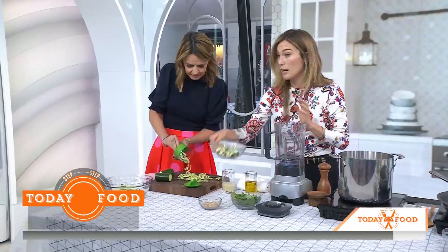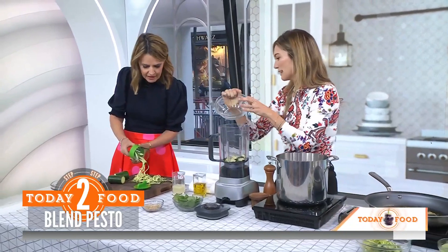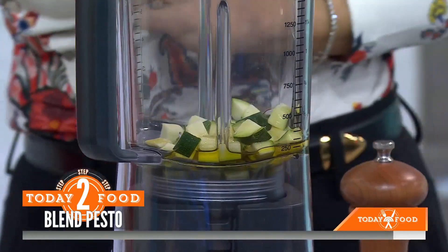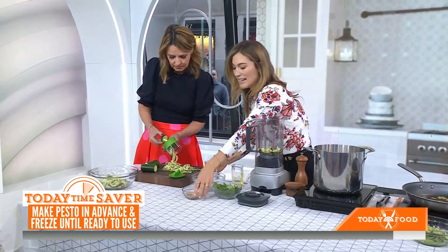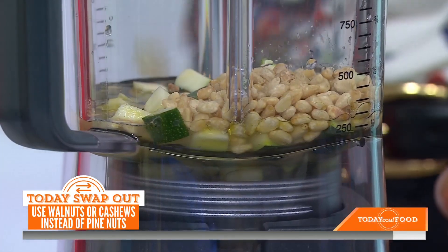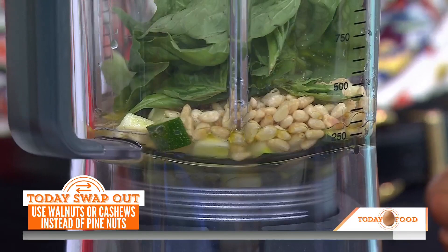I've already got a clove of garlic in here. I'm going to dump in this diced zucchini. You can use the leftover little nubs from the spiralizer as well. We've got olive oil and lemon juice. This is a dairy-free pesto — not a chunky pesto, it's really creamy — and the zucchini is adding some extra nutrients. Yeah, some toasted pine nuts and some basil. We're not going to blend this because it's loud.